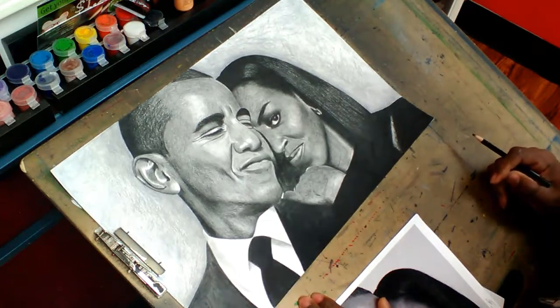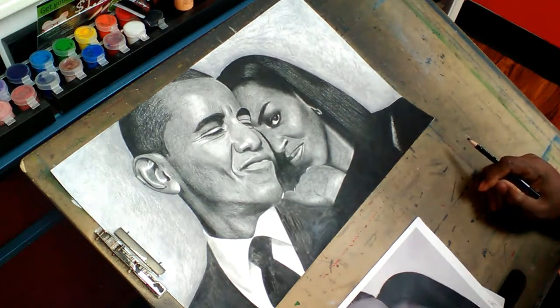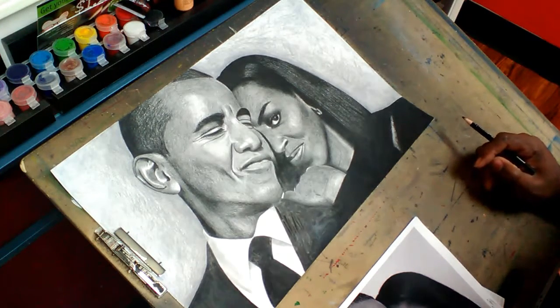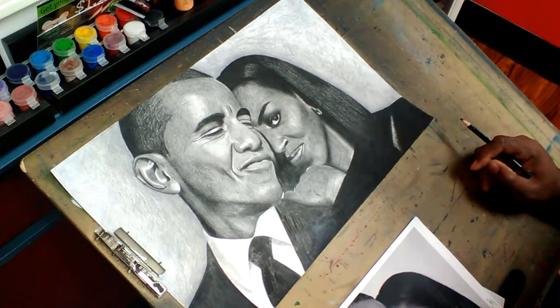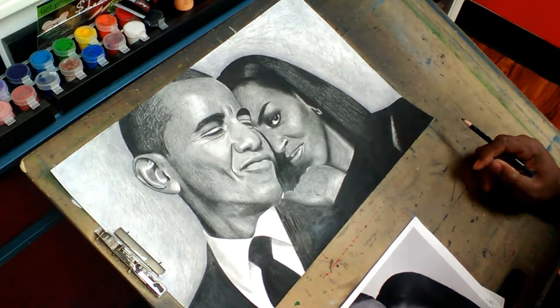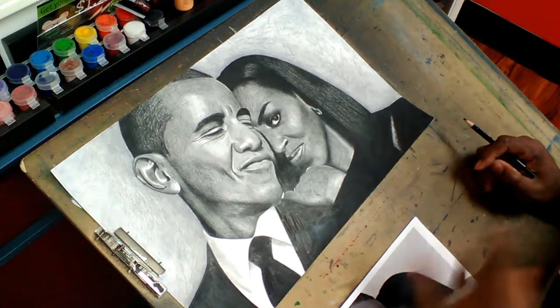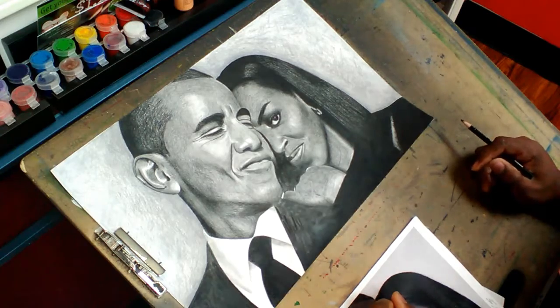You want something done like this, let me know. If you have any questions, you can inbox me on Instagram or Facebook, or check out my work on Twitter. Artistdemetrius.com is the website, or if you just want to check me out on Instagram, just go on there as artistdemetrius and you can check my work out.